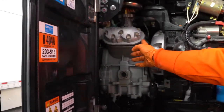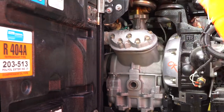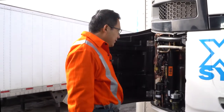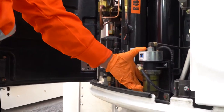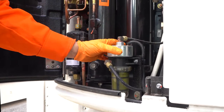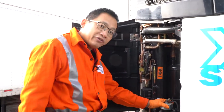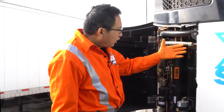Then we move to the left side — we can see this is the compressor; it makes cool and heat. We move to the left side again and open the door by just putting this latch out. We have the fuel pump here. When the unit is running, you should hear the fuel pump clicking, and if you touch it, it's vibrating. If it's not vibrating, the fuel pump might be defective.